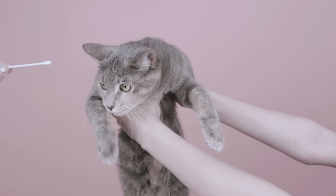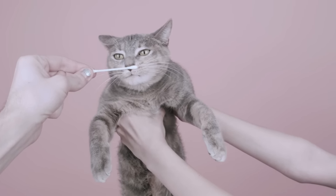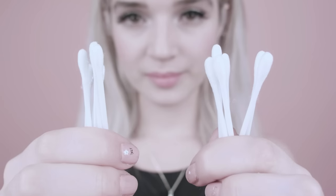These are cotton swabs. This feline is being introduced to a cotton swab. She has chosen to reject the cotton swab. These are cotton swabs!